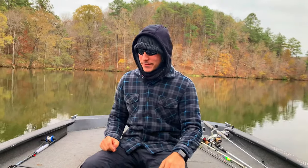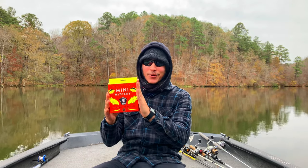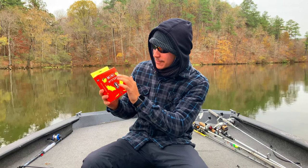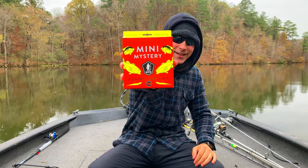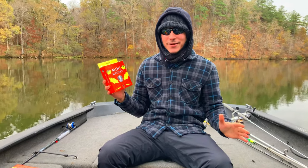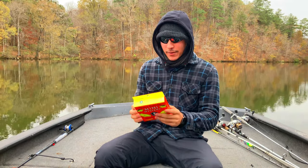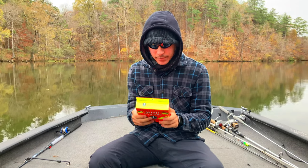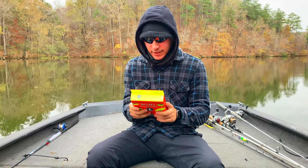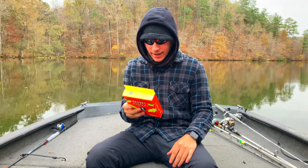As you guys can see by the title and thumbnail, we got one of these bad boys. This is brand new — well, I'm saying brand new because I haven't really seen it before. It's the Mystery Tackle Box Mini Mystery. Look at that! With the color and everything, I had to grab one. I'm a big fan of the MTB and the tackle boxes. It says tackle from top brands around the world for a variety of freshwater species, tips and tricks, instructions, and a limited edition decal.